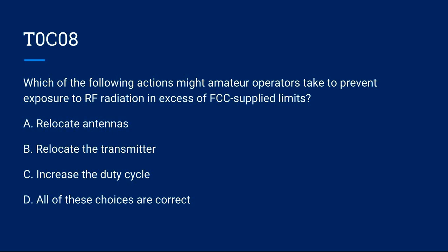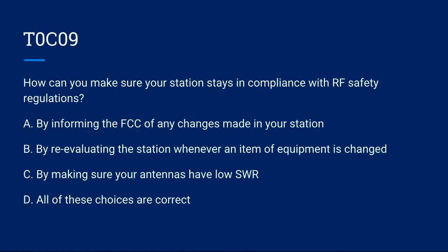T0C08: Which of the following actions might amateur radio operators take to prevent exposure to RF radiation in excess of FCC-supplied limits? A) Relocate antennas. B) Relocate the transmitter. C) Increase the duty cycle. D) All of these choices are correct. Correct answer is A: relocate the antennas.